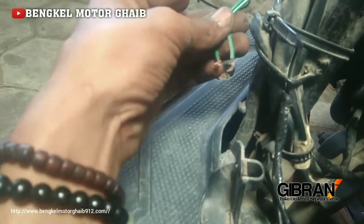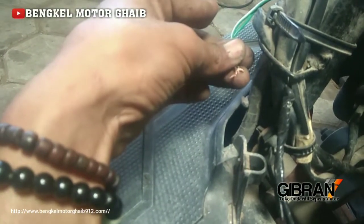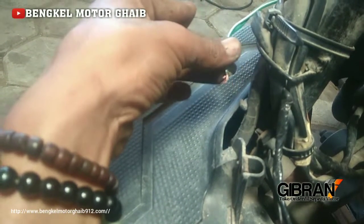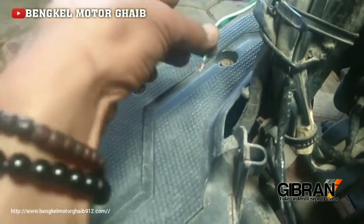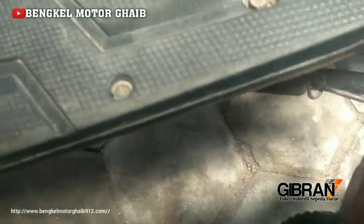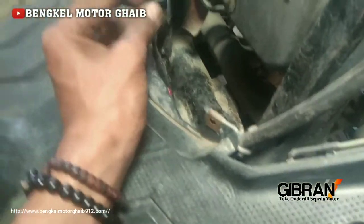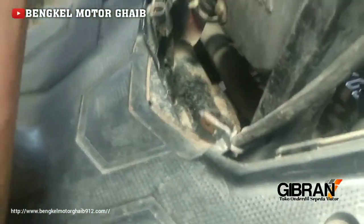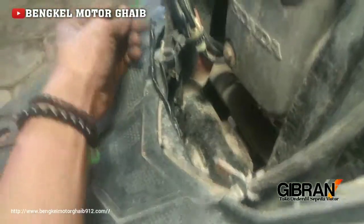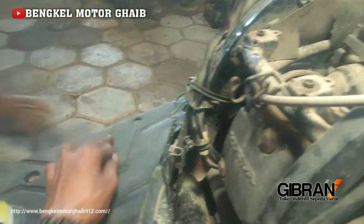Putus gara-gara digigit tikus. Jadi nanti kita sambungkan, kalau disambungkan motornya nanti baru bisa nyala. Jadi ini kabel switch standart samping Vario. Kayak gitu, kalau pengapiannya hilang, dicek dulu kabel switch di tengah ini yang menghubung ke standart. Dilihat, oh putus. Kalau putus, kita coba dulu disambungkan. Coba Mas Irman, disambungkan dulu mas kabelnya.